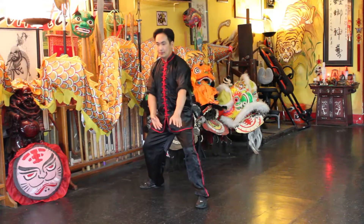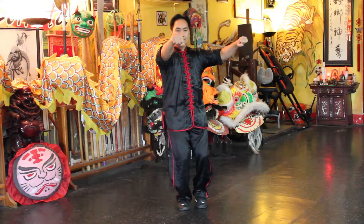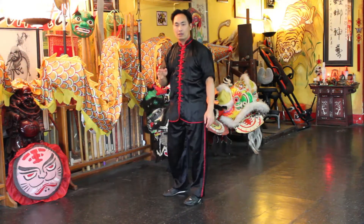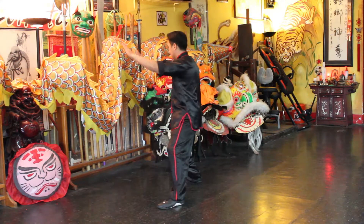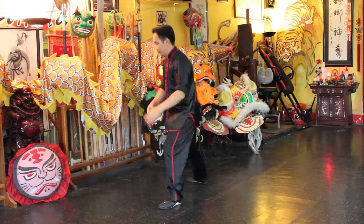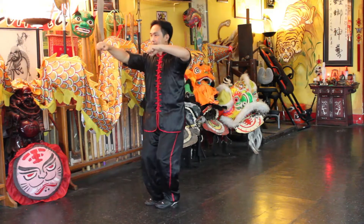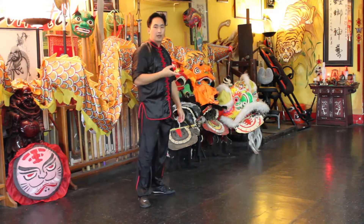So we left off here, and that's it, pretty simple. I'll face this way, and I'll face this way so you can see at a different angle.